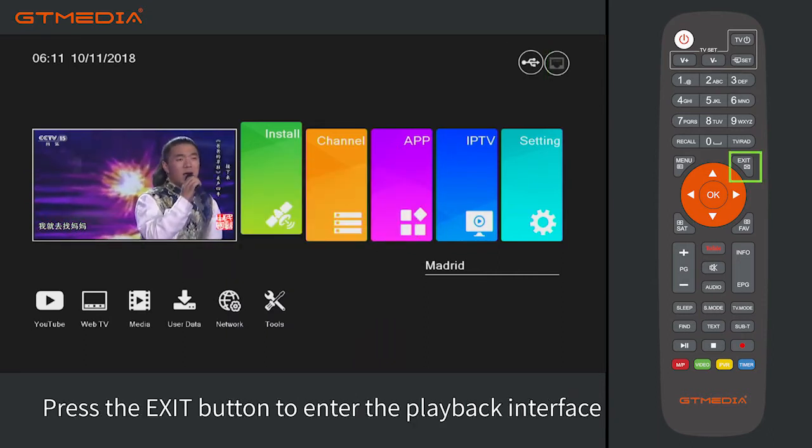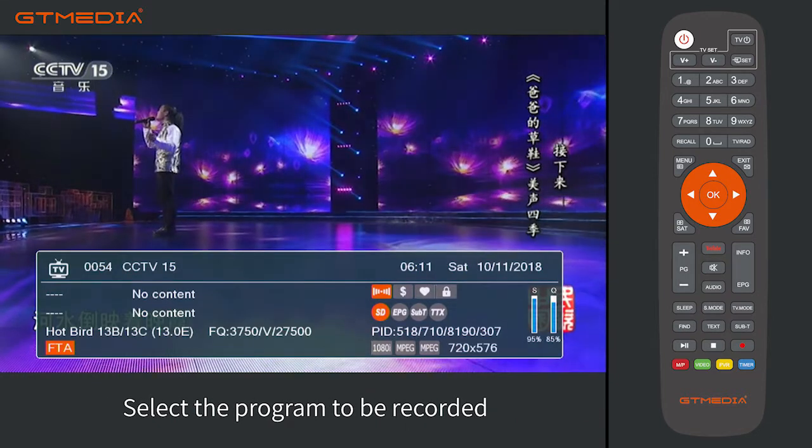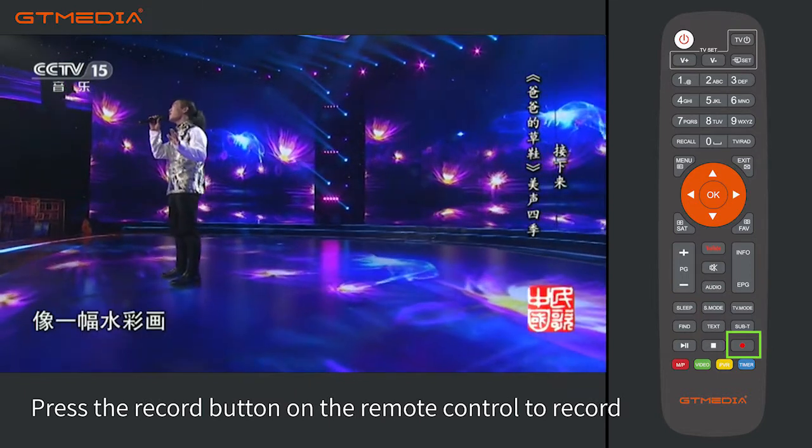Press the exit button to enter the playback interface. Select the program to be recorded. After selecting the program, press the record button (red dot button) on the remote control to record.